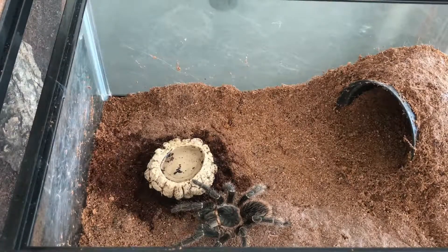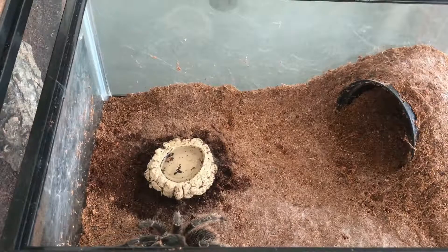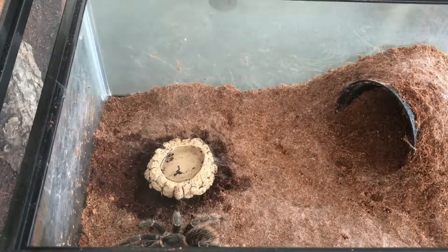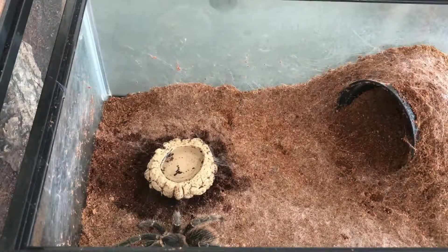Salah satu tulang ini perawatannya mudah banget, tidak perlu yang neko-neko. Ya, ini saya semprot dulu supaya ada kelembapan.